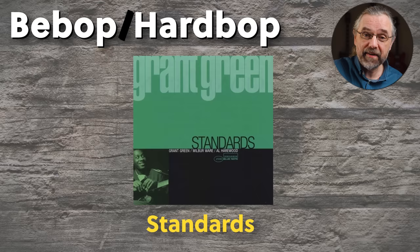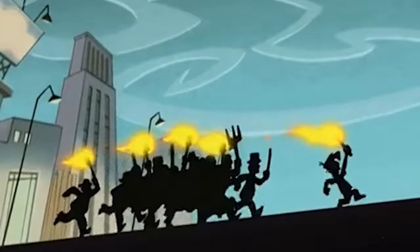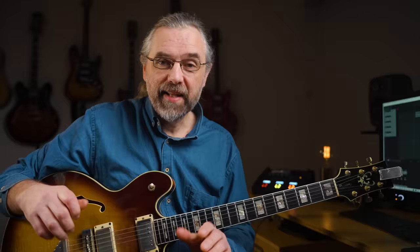Then there's a true hard-bop era with more modal jazz and albums with Coltrane's rhythm section — I think Solid is an amazing album from this period. And finally, the funk and soul period, where you have Green is Beautiful. But the stuff that's so incredibly valuable for beginners learning jazz is mostly the early stuff. And just to warn you, I will also talk about why I don't like his tone that much on these albums — but you can start complaining about that in the comments.